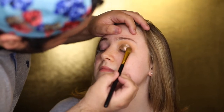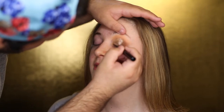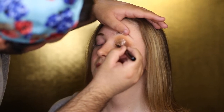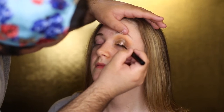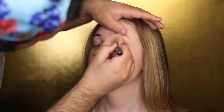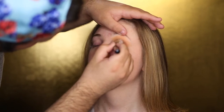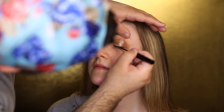I'm going to take the NYX Matte Liquid Liner and line the top of Monica's lash line. We're not going to go in with lashes today, just mascara. This is a nice trick to enhance the lash line — when she opens her eyes there's going to be a thin dark line that acts as a base for her lashes, making them look more dramatic, more full, and more voluminous with just her natural lashes.